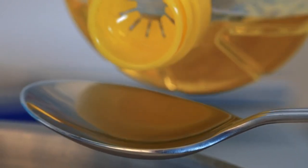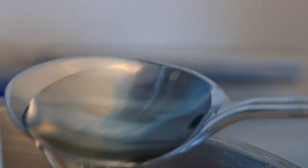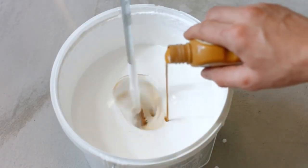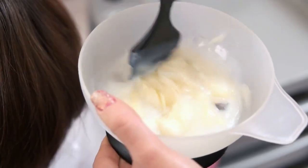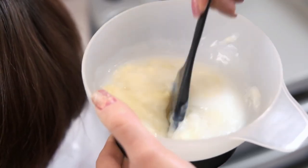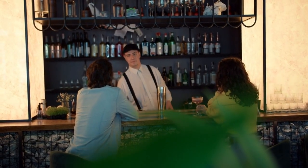Step 4: Mixing the plant food. Add the measured Miracle-Gro plant food to the water in the watering can or bucket. Stir or agitate the solution gently to ensure proper mixing. Follow the instructions on the packaging for any specific mixing recommendations. It's important to dissolve the plant food completely to create a homogeneous solution.